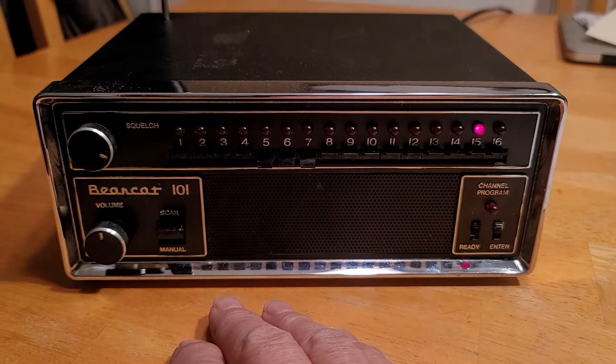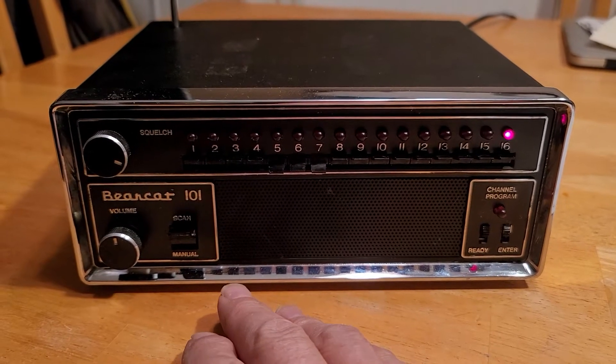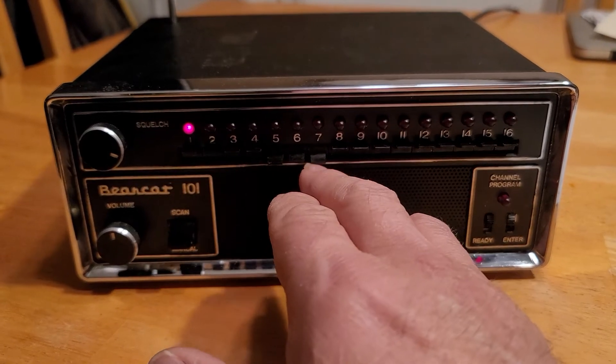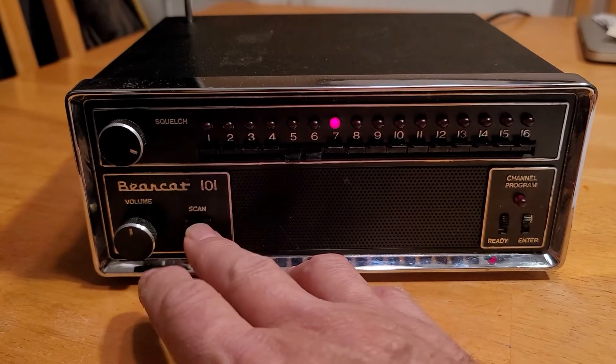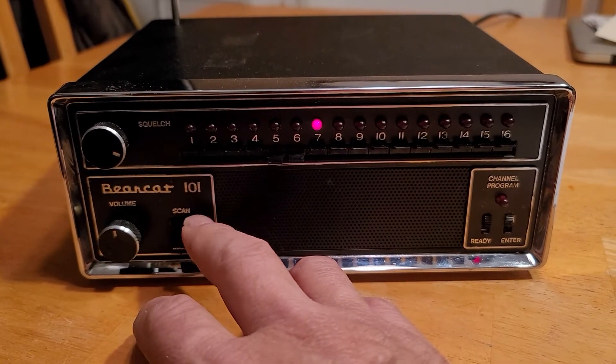Here's my scanner, the Bearcat 101. It's scanning the local police here. Channel 7 is my weather channel. So you can hear it works.